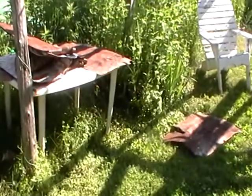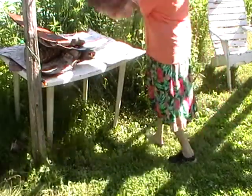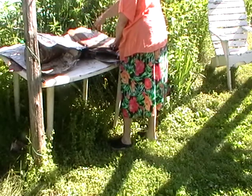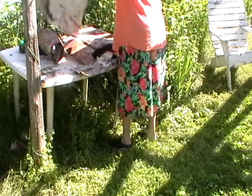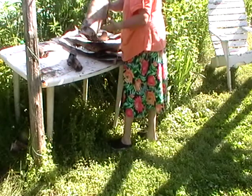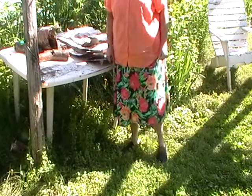You see, this is birch bark. I had it all flattened, but it got wet, so it's kind of made some wrinkles on it. So that is flattening — I'm doing it so I can build an igloo, or something. We'll see.